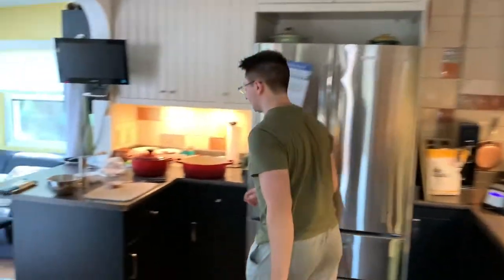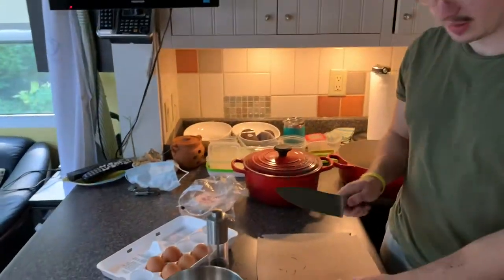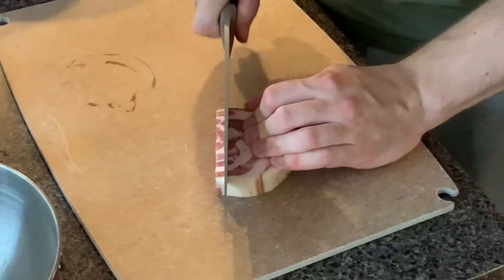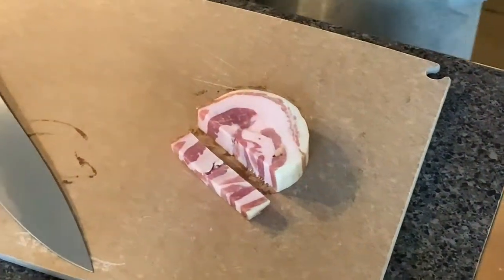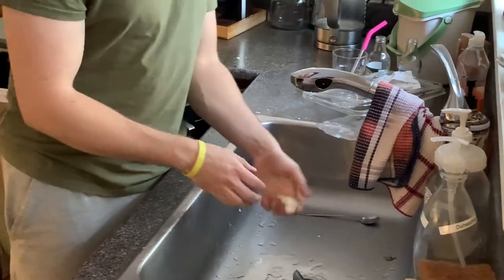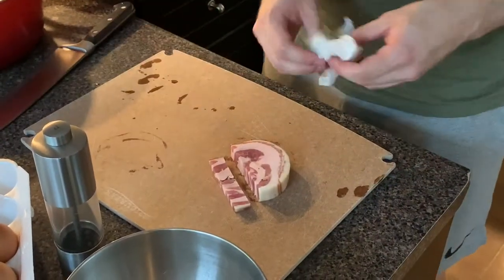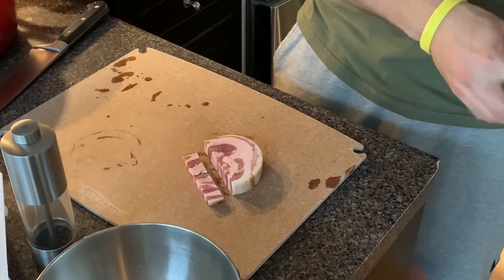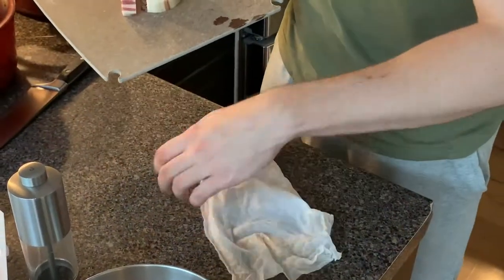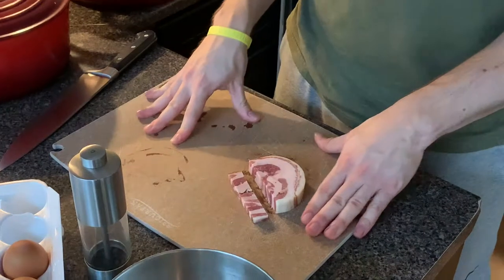We've got to prep our ingredients. Right here I've got pancetta — this is an Italian cured bacon. Quick tip: if your cutting board is moving around, just dampen a paper towel a little bit and put it under the board. It doesn't move. It's just insane what you can do.